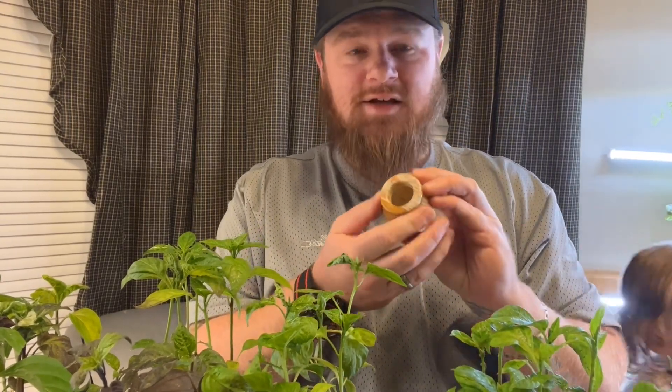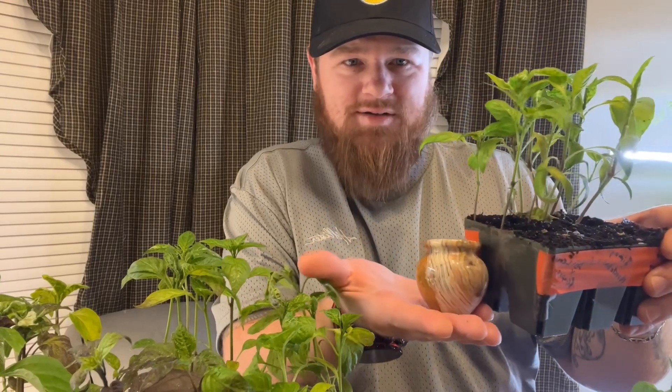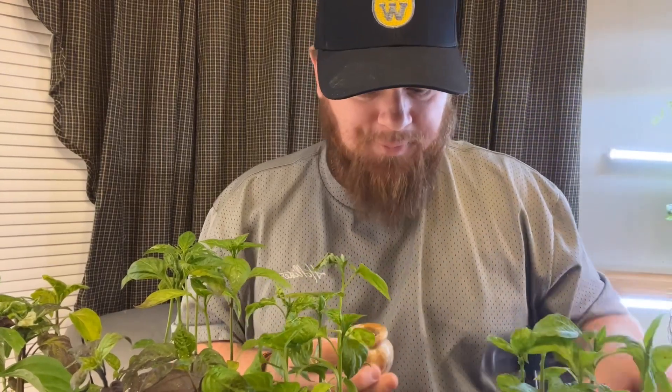Thank you for joining us today right here in the hollers and heels of West Virginia. My name is Ryan. We're getting ready to do something that I think is pretty cool for the wintertime. Our really good friends bought my wife this little vase-looking thing. It's tiny — super, super tiny. It gives you a size comparison; it's pretty tiny. Look at my feet — it only holds two of these little rocks.